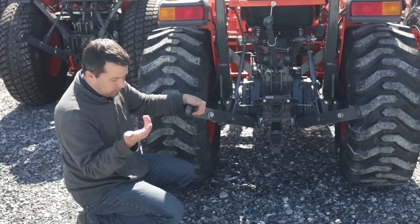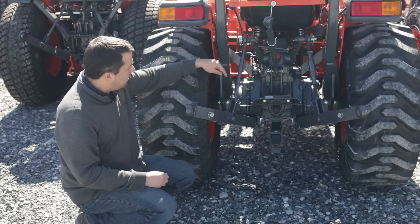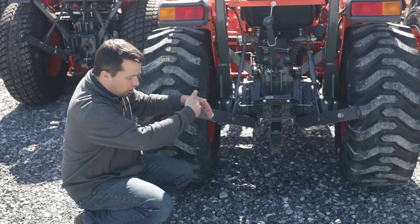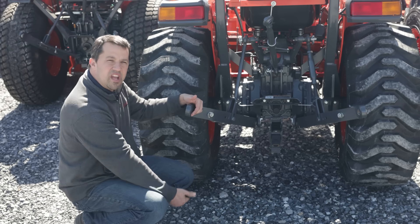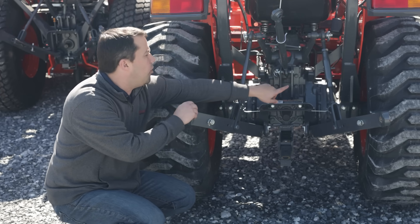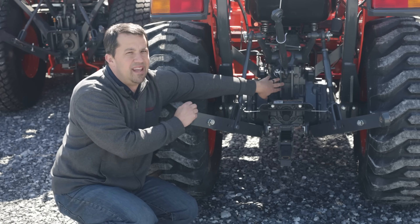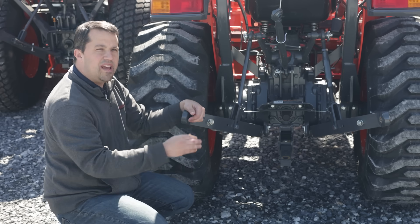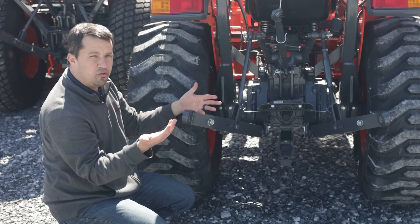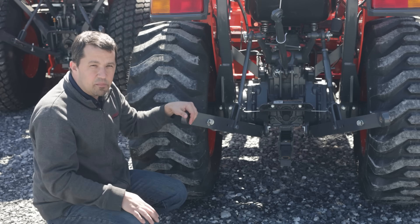Likewise, if you have an implement whose lift points are really low to the ground — I have a wood chipper that's this way — I've had to take my three-point hitch arms and change the pins here so that this arm is closer to the ground. You can change its range of movement. Your top link up here often has extra holes on it too, and these are the first ones people usually ask about. This doesn't have the same capacity implications, but it can change the geometry as your implements go up and down. So if you find that as you're raising your three-point hitch things don't travel vertically, changing the geometry back here can impact the travel of that implement.